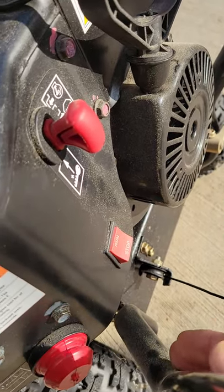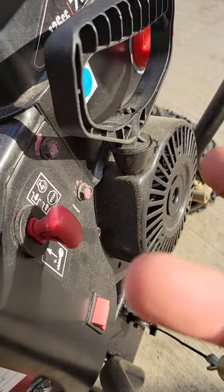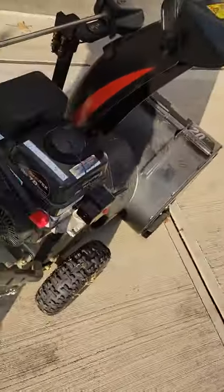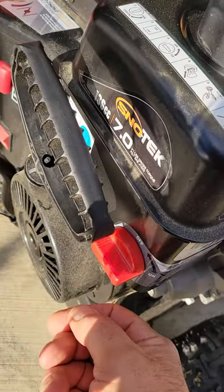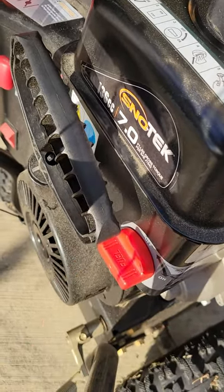Run configuration and stop: starter cord, fuel on or off — horizontal is off, vertical is on. It's well marked.